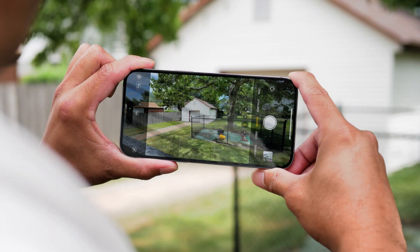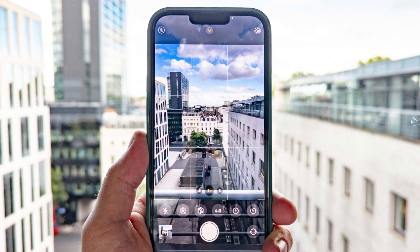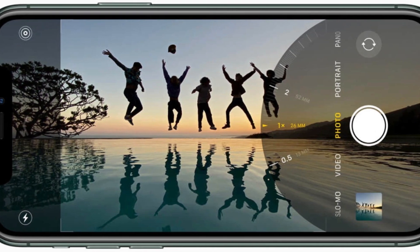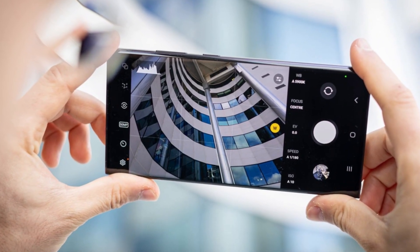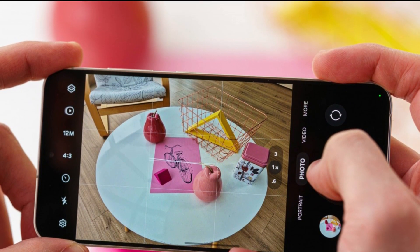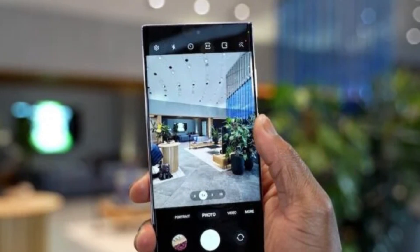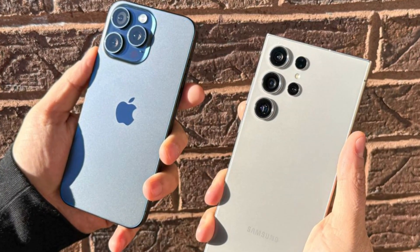Apple has made significant upgrades to the cameras on the iPhone 16 Pro Max, particularly the ultra-wide camera, which now features a 48-megapixel sensor. The main camera remains at 48 megapixels, and the 5X telephoto comes with a 12-megapixel sensor. A new lens coating helps reduce lens flare prevalent in recent iPhone models. Samsung pushes the envelope with a 200-megapixel main camera, a 12-megapixel ultra-wide, a 10-megapixel 3X telephoto, and a 50-megapixel 5X zoom camera. Samsung has a slight edge in zoom performance, while the iPhone tends to over-sharpen fine details.